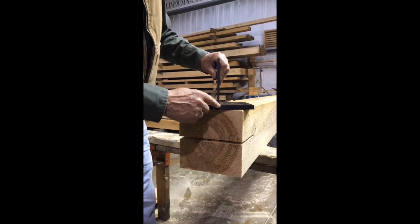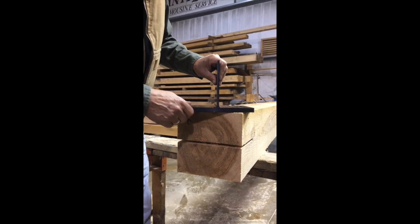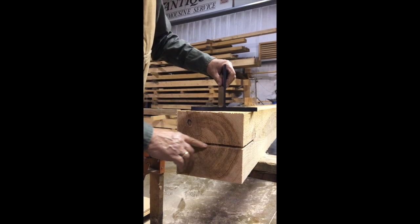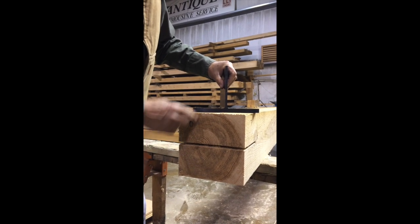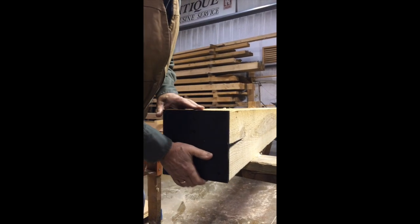We have a radius on our T-Rex, and basically what that does is it adds a lot of strength to the T-Rex itself. But what we have to do is cut a chamfer on the mouth of this slot so that the radius of the T-Rex goes all the way into the beam.